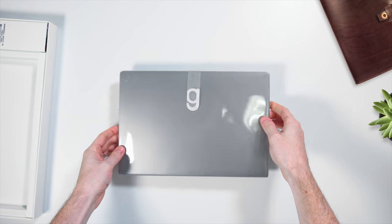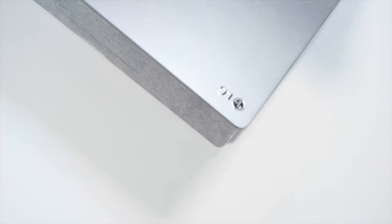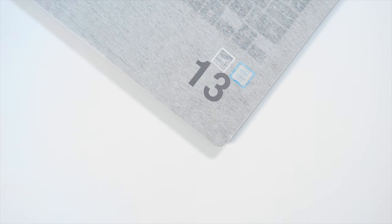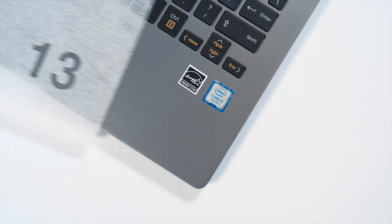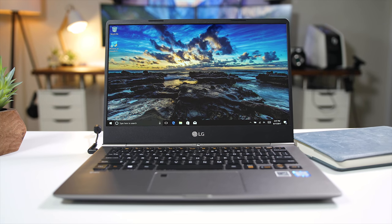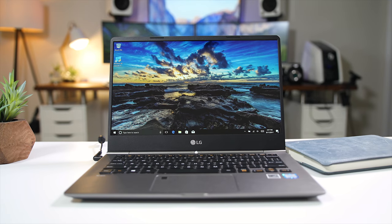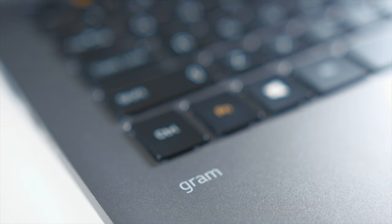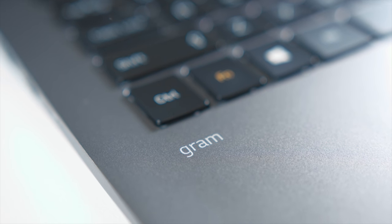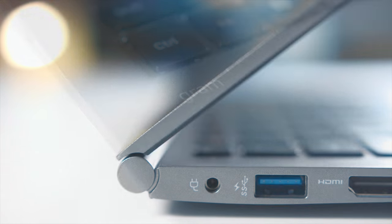Without wasting any more time, let's start — reason number one is going to be the weight and portability. The LG Gram 13 comes in at just around two pounds, which is extremely light for a laptop. That's going to make it very portable when you're bringing it back and forth to classes. It is 12.1 by 8.3 inches — honestly not that much bigger than a notebook. It comes in at just a half an inch thick and is made of a magnesium alloy, so it's going to hold up over time while keeping that weight down.